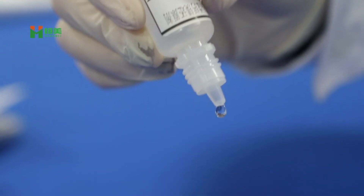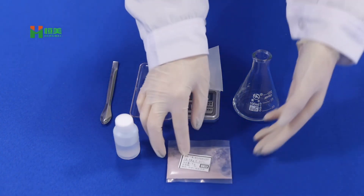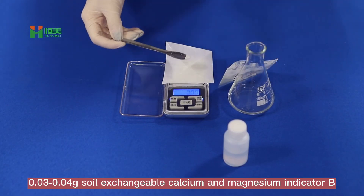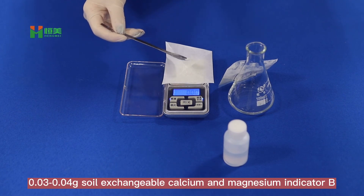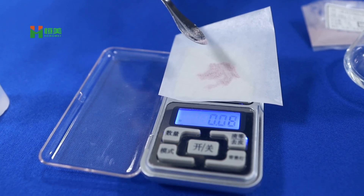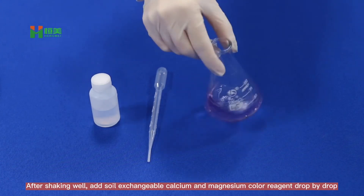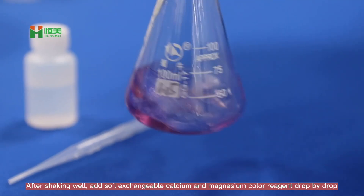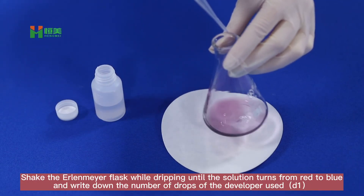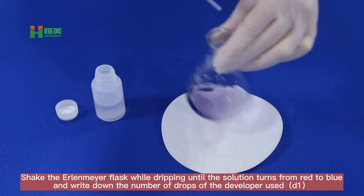Add 4 drops of solid-exchangeable calcium and magnesium producing agent and the corresponding soil exchangeable calcium and magnesium reagent. After shaking well, add soil exchangeable calcium and magnesium colorimetric agent drop by drop. Shake the Erlenmeyer flask while dripping until the solution turns from red to blue, then write down the number of drops of the developer used.